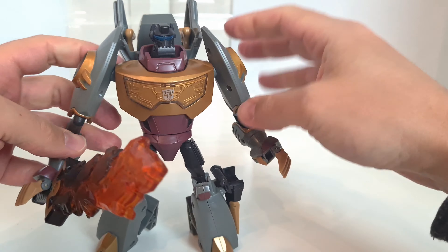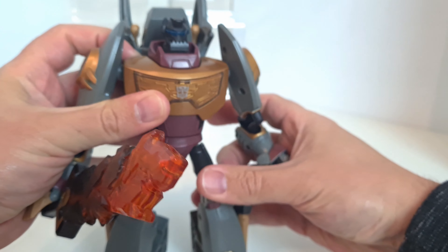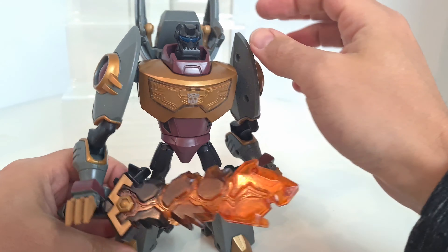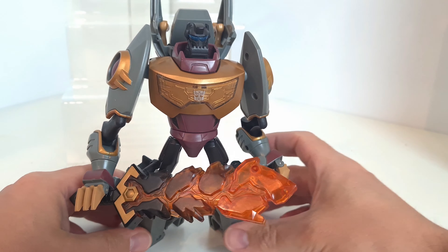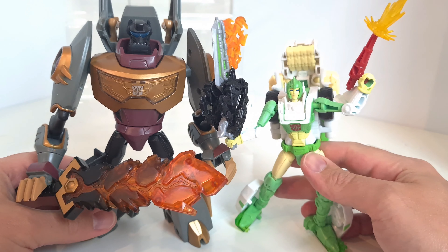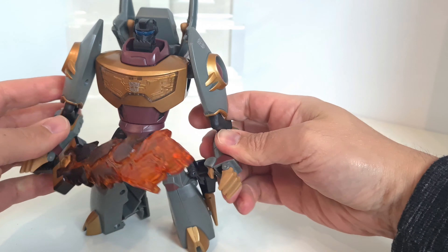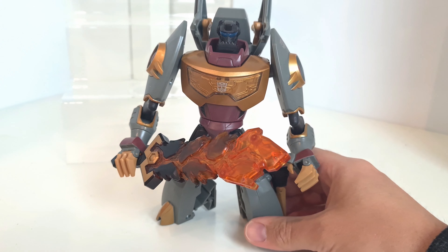He stands up pretty nicely. The head rotates around and he's got this great big jaw on him, which is a bit of a new thing — a little bit different from the original figure, but I quite like it. He's got lots of light piping in the back there as well. In either mode he's definitely got a presence on the shelf. Bringing him alongside Greenlight, who I've recently reviewed — she's a deluxe — he is kind of a voyager size figure and he's pretty good quality.